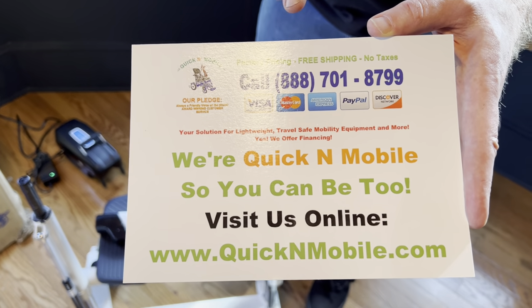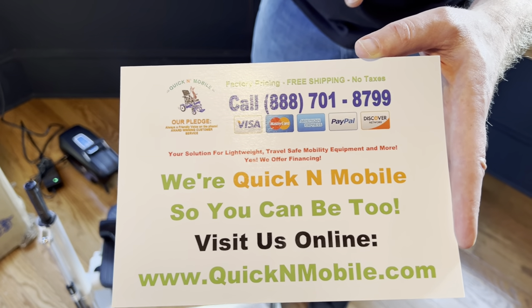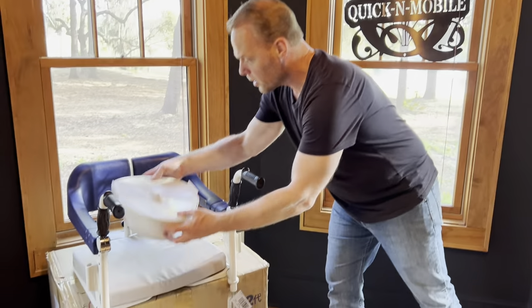You can feel welcome to call us Monday through Friday, 10 a.m. to 6 p.m. Eastern Time. Okay, that moment has passed, and we're going to take a look at a couple of things.